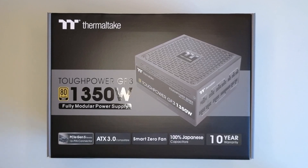Hi guys, today I'm going to do an unboxing of the power supply I just got today. I tried to buy this power supply for around a month now, just couldn't get it in Australia.